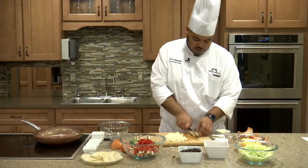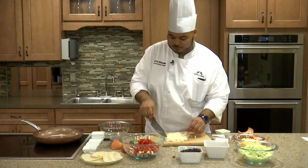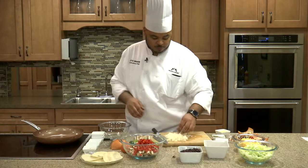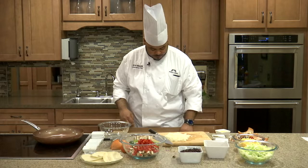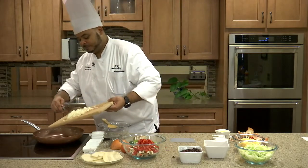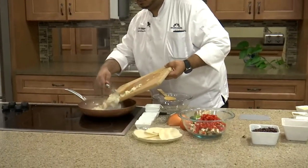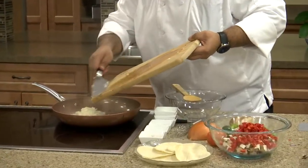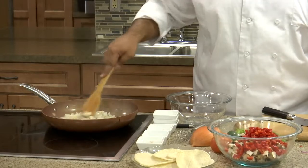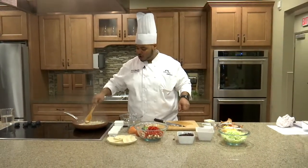We'll just take this root end and get rid of that. We can finish up so we don't waste any onion. Now our pan is smoking from the oil, so we want to go ahead and add the onion to our pan. We want to sauté these for a few minutes until they turn translucent, and then we'll add our peppers and mushrooms.